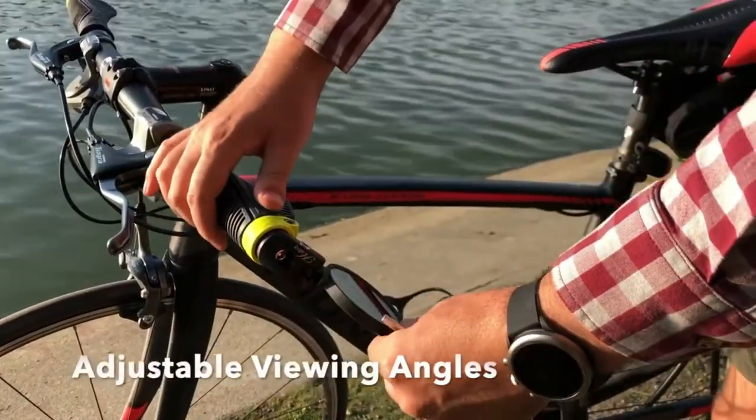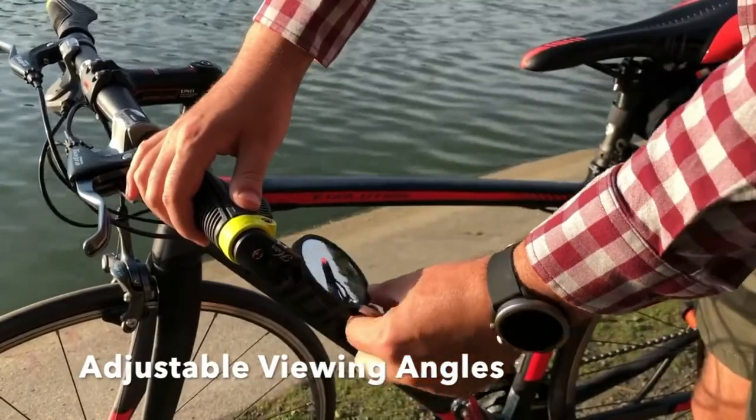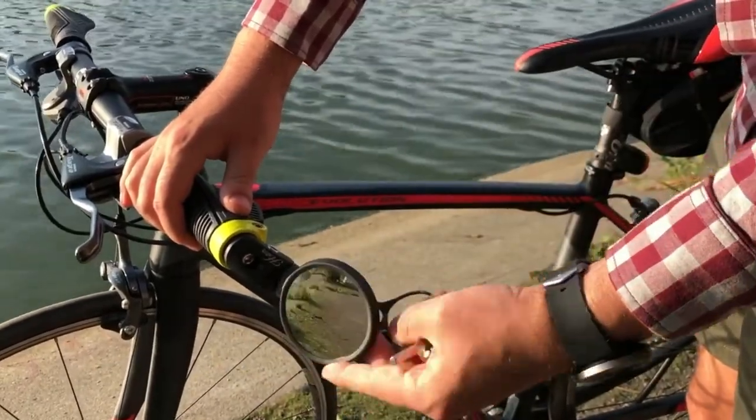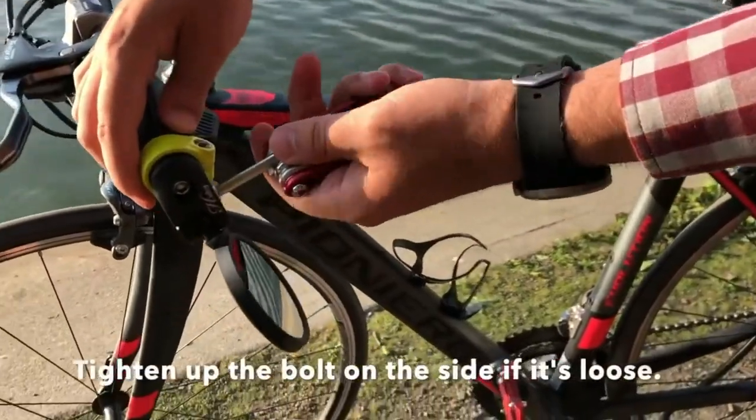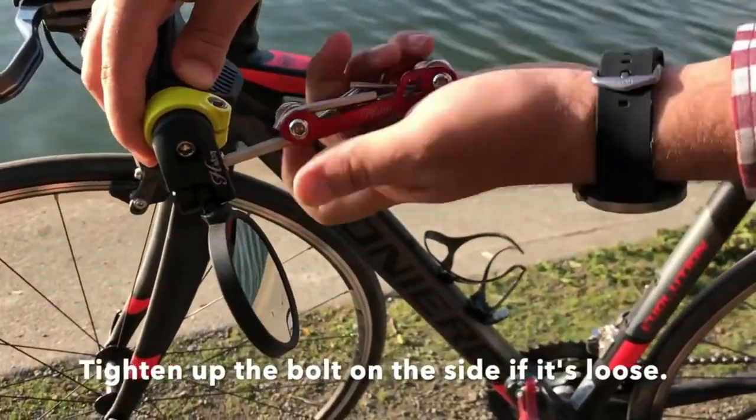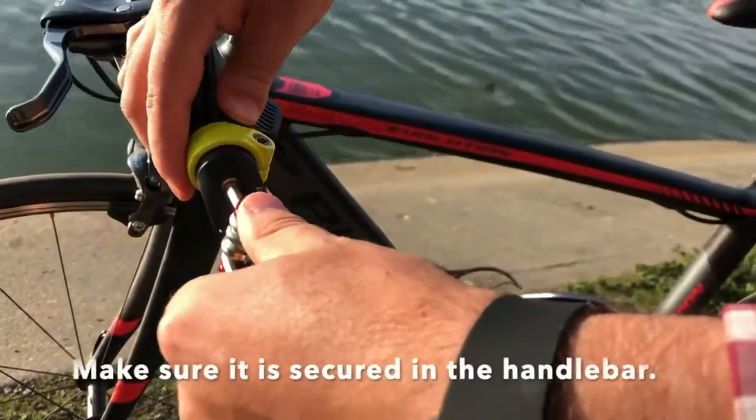Built tough — the mirror is made out of stainless steel. On the positive side, it means you're unlikely to break it. On the negative side, there is an element of distortion that you don't get with a conventional glass mirror.